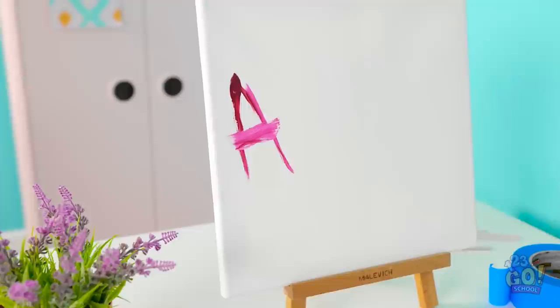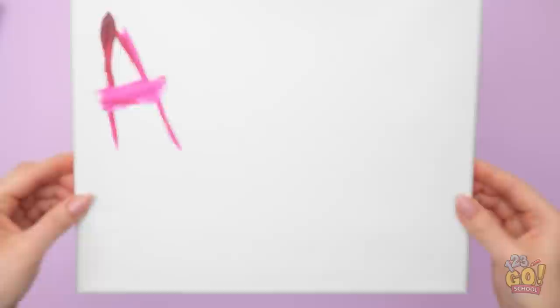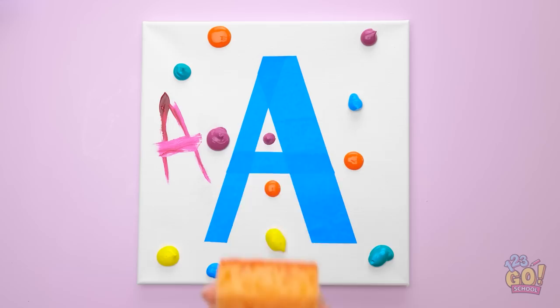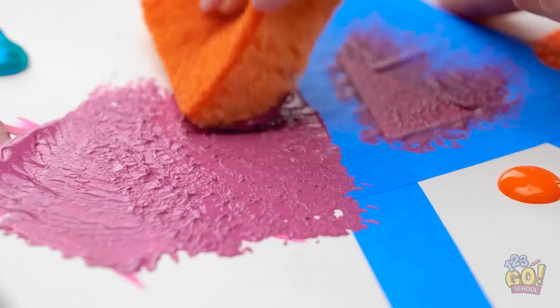Sure, I guess so. What am I gonna do? He's already ruined the canvas. I think I've got a solution! I've got the canvas, a perfect A. Time for some paint — I'll use the color he used. Blue over here, more blue and some yellow, all the colors! Time to do some cleaning with the sponge — just kidding, this is part of the art. I want to use the sponge to dab out all the paint colors.